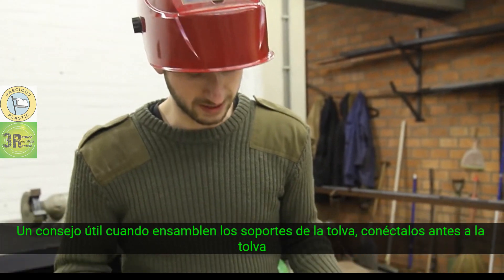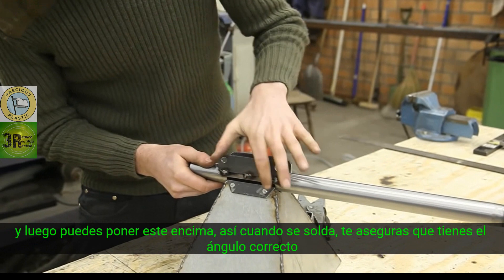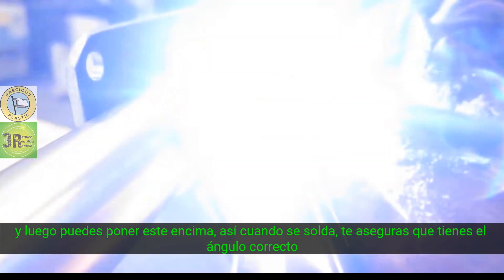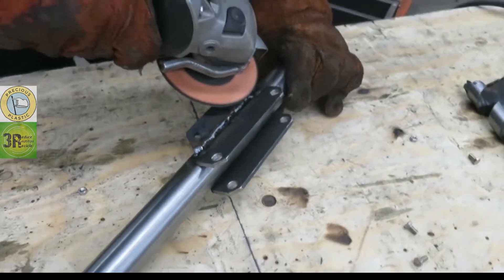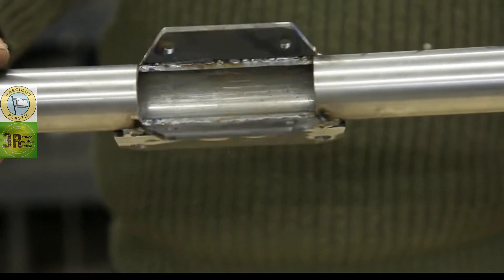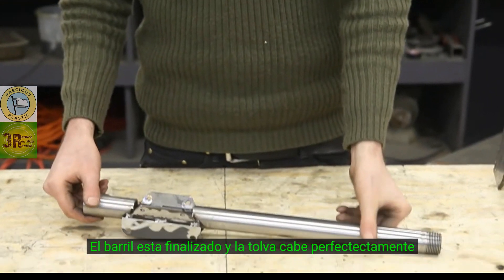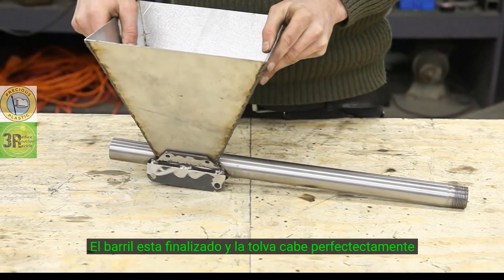A quick tip when connecting the hopper holders: already attach them to the hopper first, and then you can place this one on. So when you weld it, you're sure you have the right angle. The barrel is finished and the hopper fits perfectly.